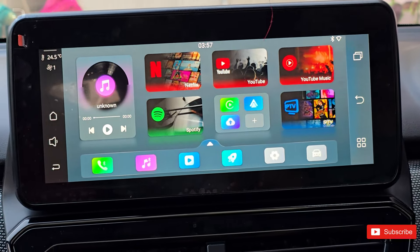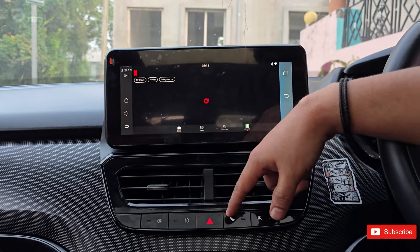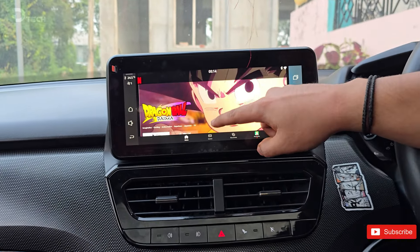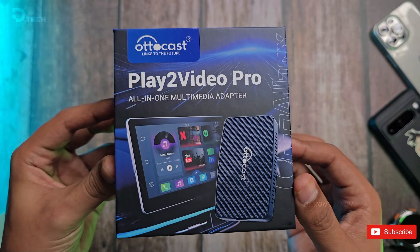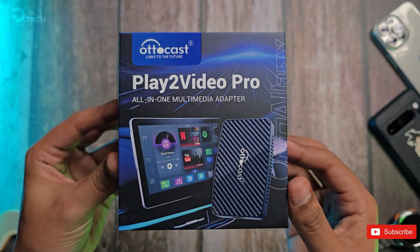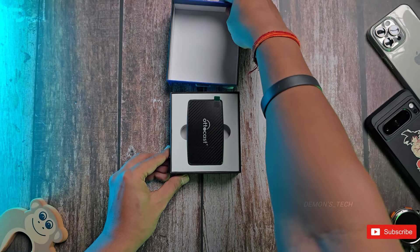Today, we're diving into something super exciting — the AutoCast Play 2 Video Pro. If you're tired of fumbling around with cables every time you want to use Apple CarPlay or Android Auto, this little device is about to change the game for you. It's an incredible little gadget that's set to revolutionize your family road trips. This tiny device packs a big punch.